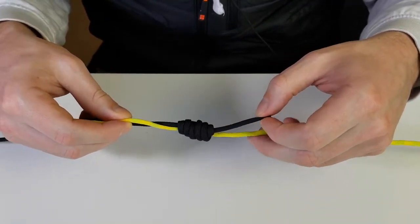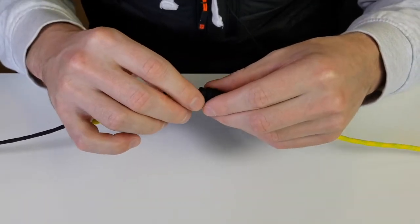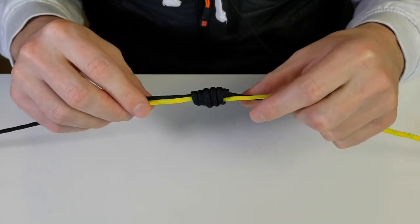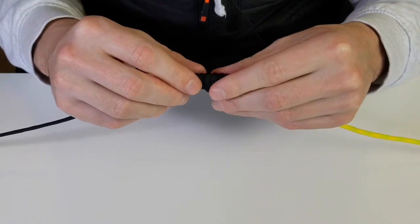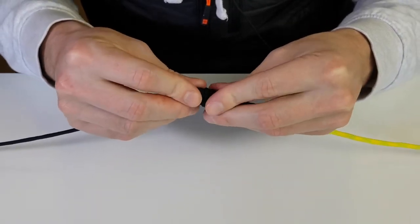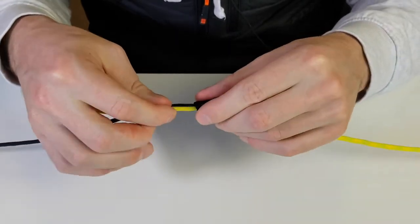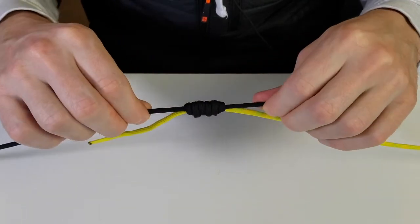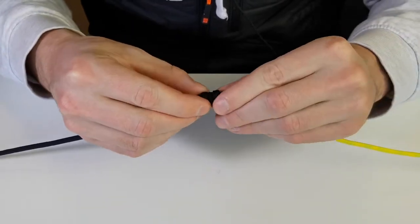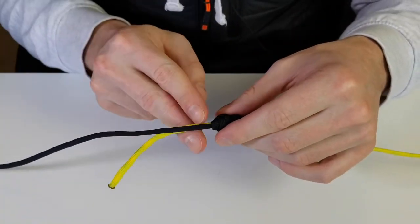Take the tag end of your leader material and feed it through the hole — grab it from the other side — and slowly start pulling the tag end and the main line of the leader to start tightening it up. I like putting a bit of moisture on this, either water or spit — I do it on all my knots, it seems to secure them better. Make sure the knots are all tight and bunched together, not spread all over the place. Grab both leader lines and slowly pull them tight, then really yank it tight once everything looks good.